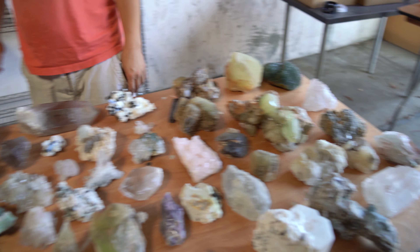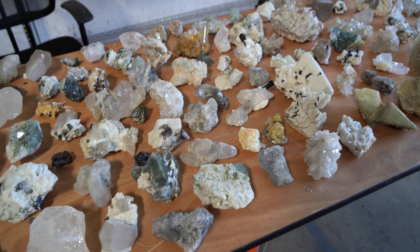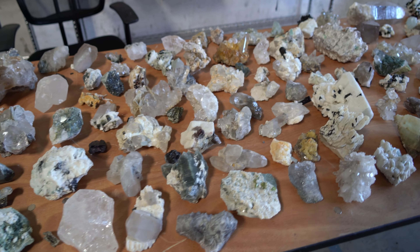All right, well, there you have it, guys. Hope you enjoyed this — it's always fun unboxing. This is the best part of minerals: seeing what you got. We'll see you later.